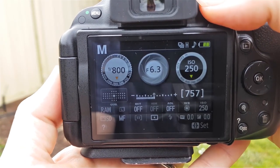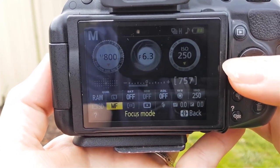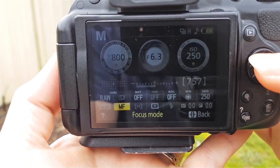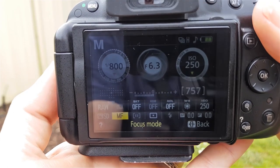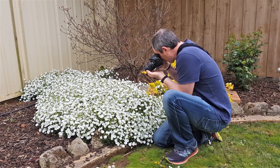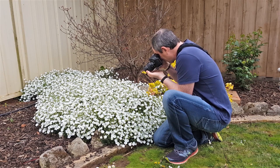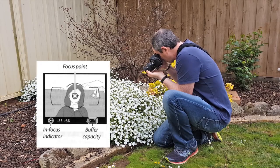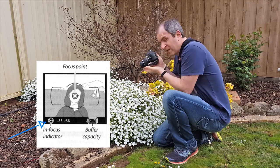Look at your in-camera settings — press your I button, go down to your focus mode, and over on the right-hand side is manual focus. Select that if your lens hasn't got a focus switch. Get your focus point on the subject and turn the focus ring on your lens. If you look at the numbers inside your viewfinder, to the left of the shutter speed is a little circle that will pop up — when that appears, you're in focus and you can take your shot.